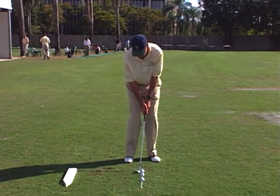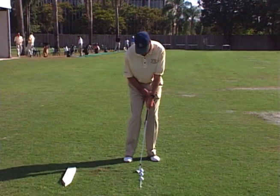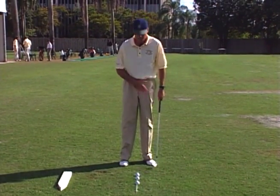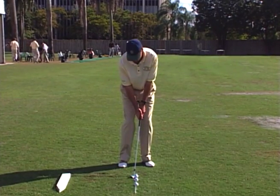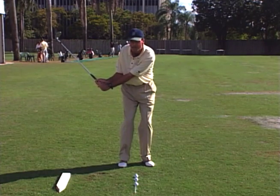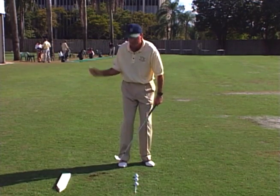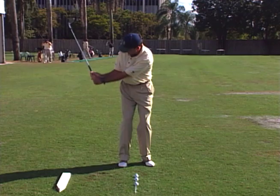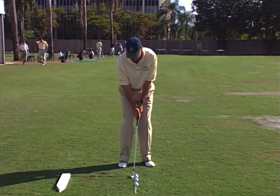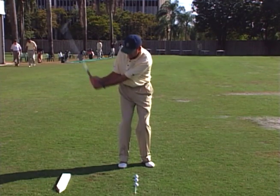During the swing, you want to keep your weight on your left leg. There is no weight shift in a pitch shot — your weight's going to stay on your left leg. What's bringing the club back is a wrist hinge and your arms, and you'd like your right arm to fold up. It's imperative that we get this club head up.